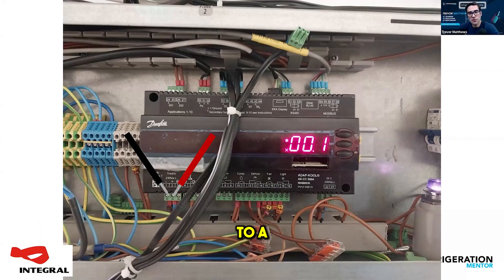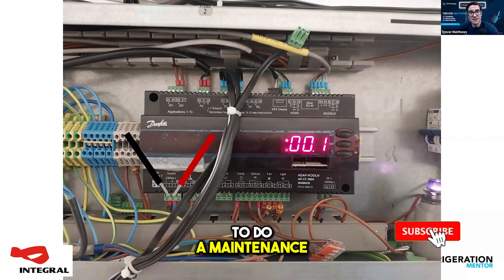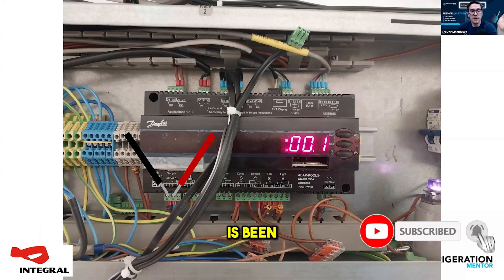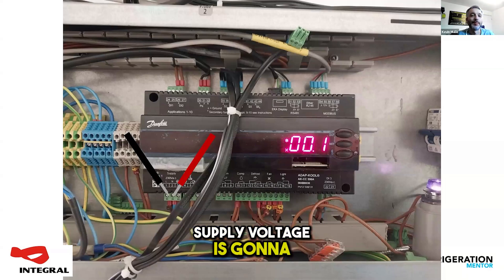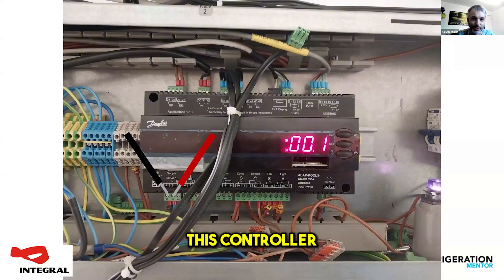Let's go through the process of when you're going up to a controller to do a maintenance. Just say the system has been running fine — what are the starting points? First thing we need to see is what's that supply voltage coming in. Supply voltage is going to be key to anything working on this controller.